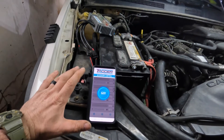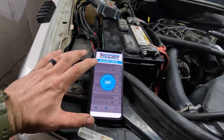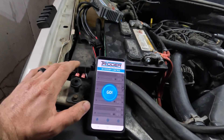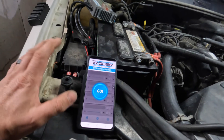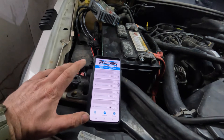The next thing I want to talk about with the Trigger System Accessory Control is their app. It does have some poor ratings on the Google Play Store, and I'm sure on Apple as well. It's a bit tricky to figure out, but once you do, this is the coolest part of the system.